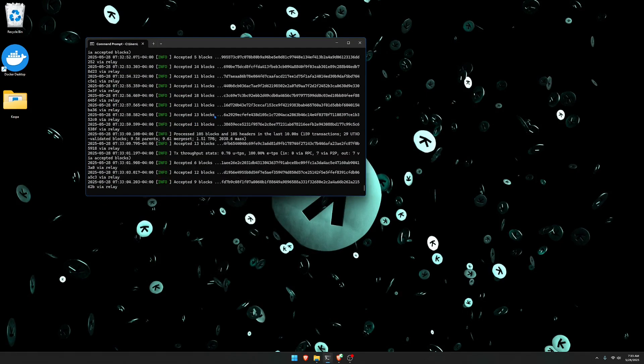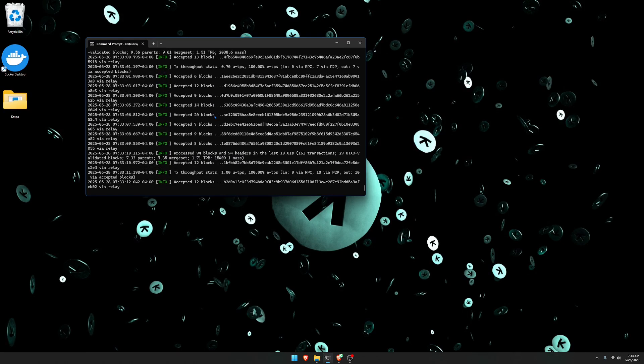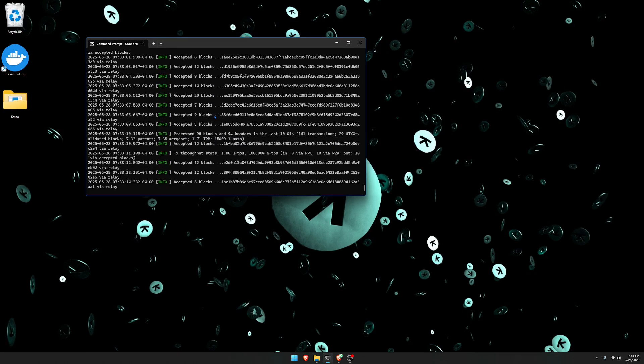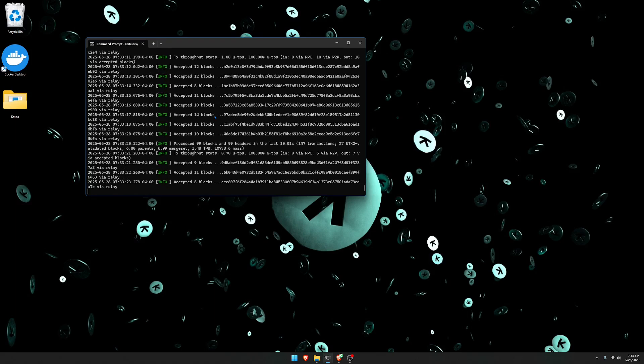As you can see, this is a fully operational node. You know that it's finished syncing up to the network when you're seeing a bunch of accepted blocks. It typically could take four hours to sync up to the network depending on your hardware — for my device it took about four hours. It just depends on your hardware how quickly it's going to sync up to the network.